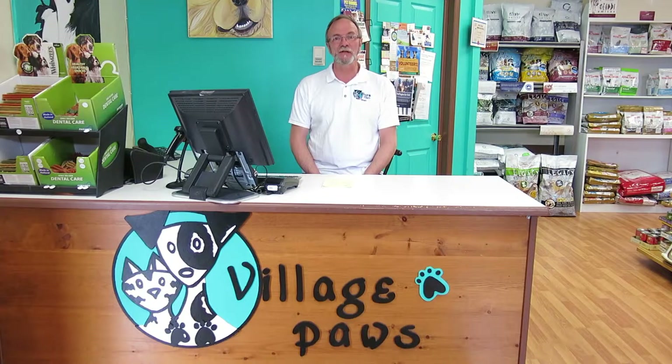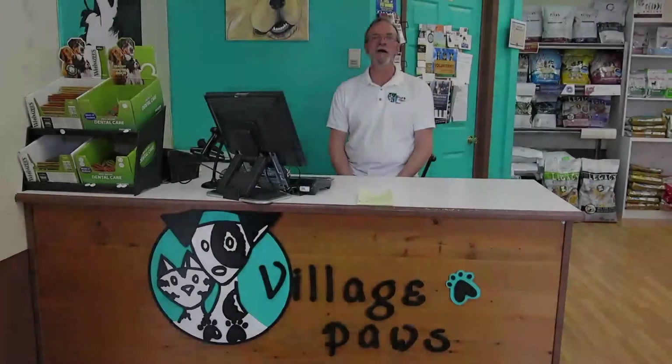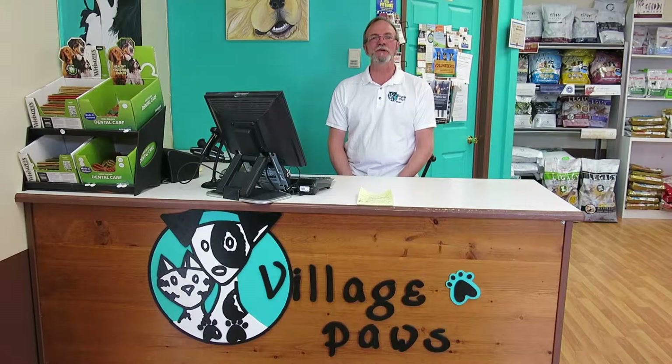Hi, and welcome to Village Paws. My name is Stuart, your host, and we have a new series entitled Positive Tips. On today's episode, we're going to focus on at-home brushing for double-coated and long-haired dogs. To get everything started, we're going to turn everything over to Laura, our certified groomer and the owner of Village Paws.